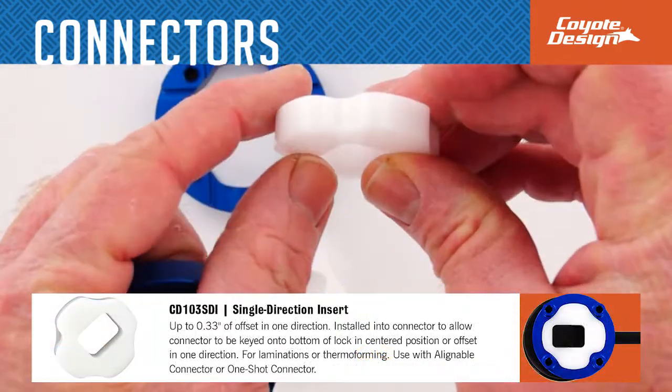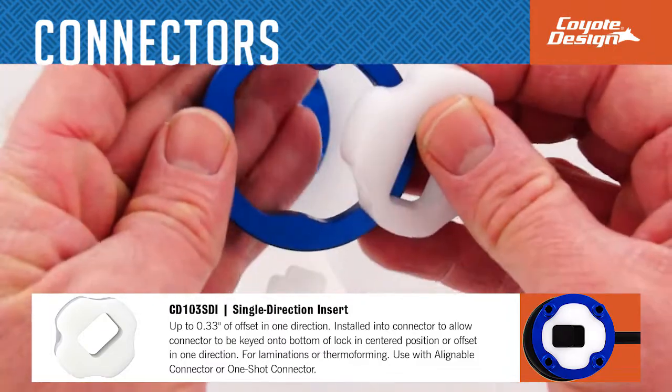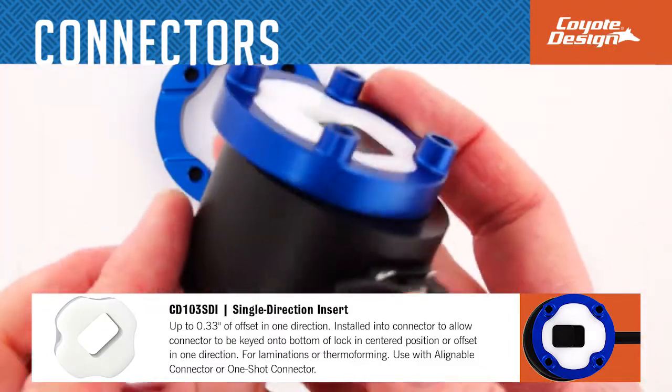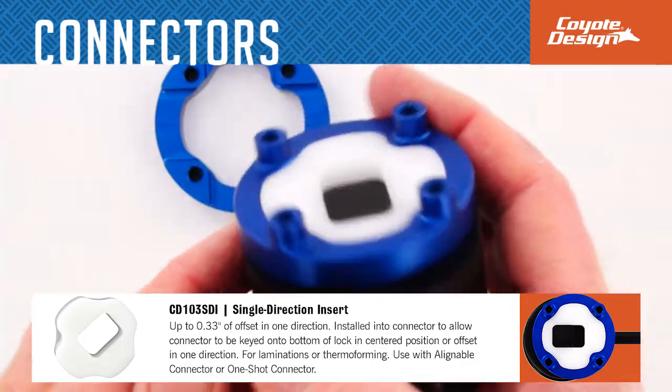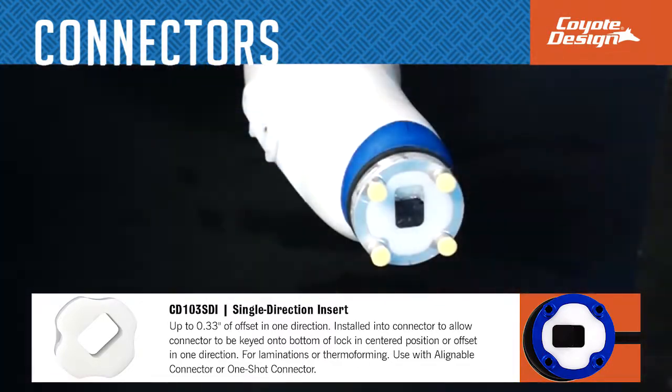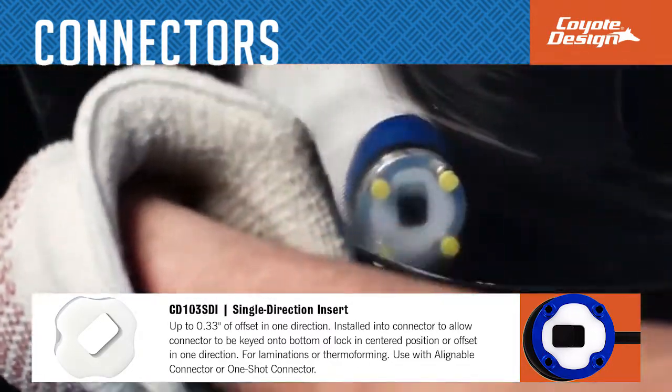The single direction insert slides into the alignable connector or one shot connector and is keyed onto the lock. The insert is ideal for quick fabrication and can be centered under the lock or offset in a single direction. It is used in lamination or thermal forming.